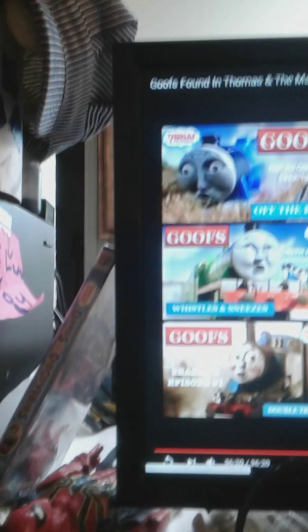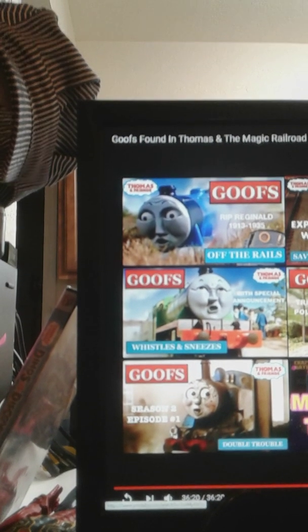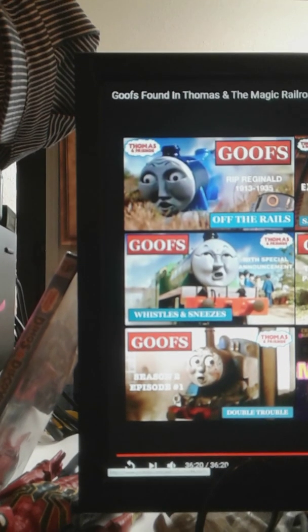The next up we have is Space Thomas. It's Space Thomas — I think it's missing something, but this Thomas looks pretty cool. This is what I was talking about, guys — he can talk. Instead of the narrator talking and trying to make the engines talk, they're talking by themselves. I like the ones that just change their mouths and stuff.